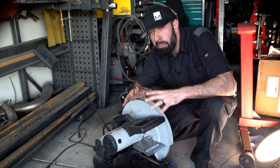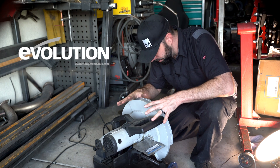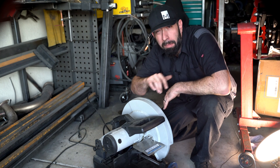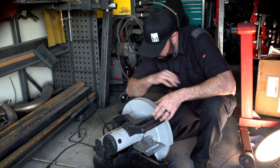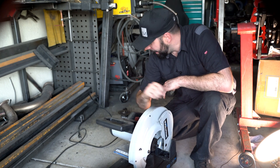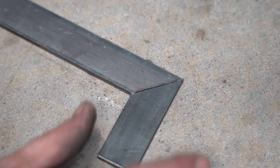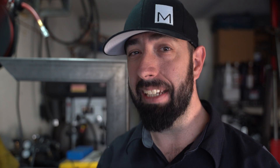Hands down, the best way to make precision miter cuts is with one of these. But I haven't always had one of these, and they're only useful if the material you're using isn't too large for the machine. Also, I'm bladeless at the moment. So today, I'm going back to my roots. Cutting an angle with a cut-off wheel is easy, especially in flat material. It gets more challenging when the depth of the material gets thicker and the blade can no longer reach the opposite side.